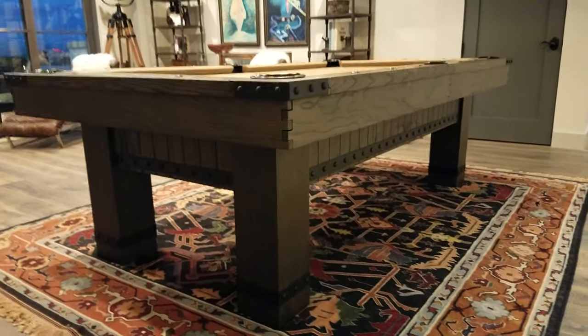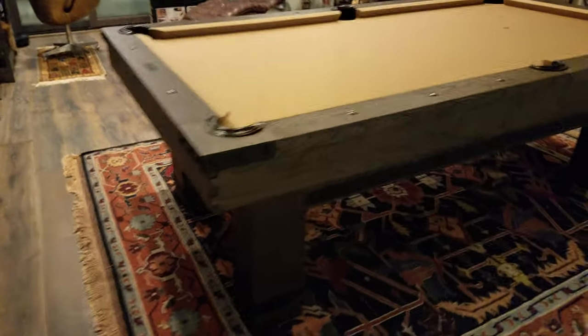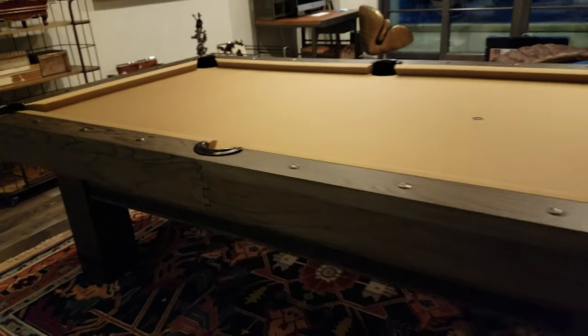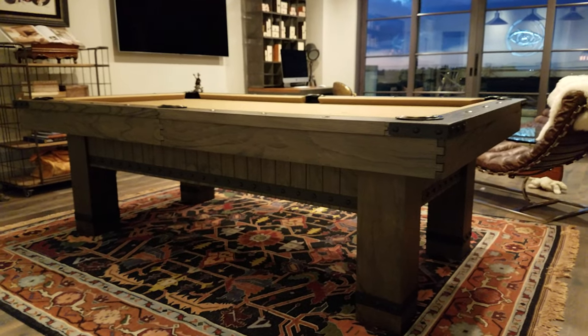If you have any questions, let us know. We can get these right away. This comes in an 8-foot size — not a 7-foot, not a 9-foot. It comes in the standard 8-foot, which is what most people get anyway. Looking for an 8-foot table, rustic, contemporary — the Morse is a beauty.